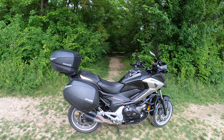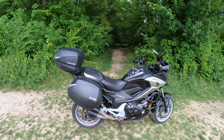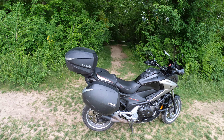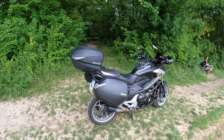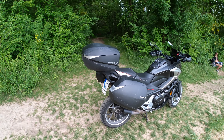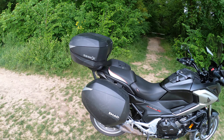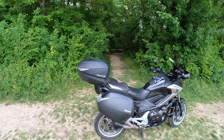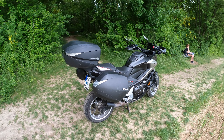Hello guys! Today I wanted to talk about my luggage system — the brand Shad. I bought them two years ago, did about 50,000 kilometers, traveled to 30 countries, and I wanted to do a long-term review about these cases and the top case. This review will be, as always, done in sections.